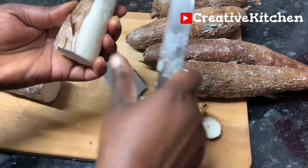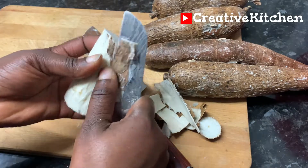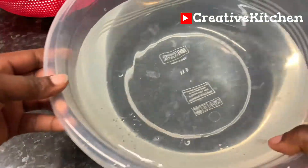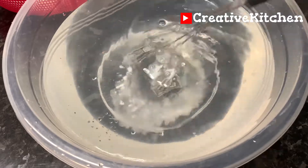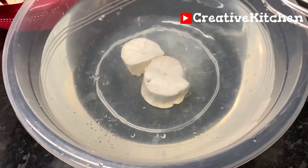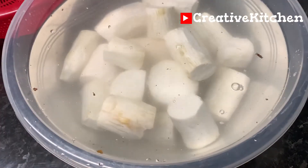Then I will soak them in cold water. I have added a little spoon of baking soda to help hasten the fermentation. Remember that one of the processes of detoxifying the excess cyanide in the cassava is by soaking, so this is a very healthy process. I will leave it in the water for six days because the weather is quite cold, so it will take longer to ferment.